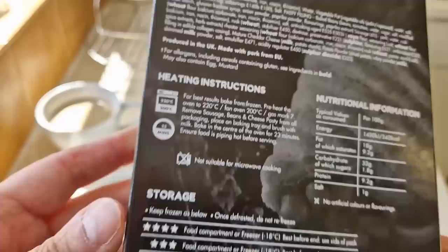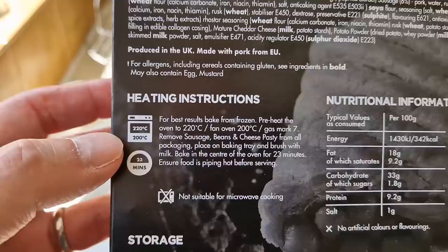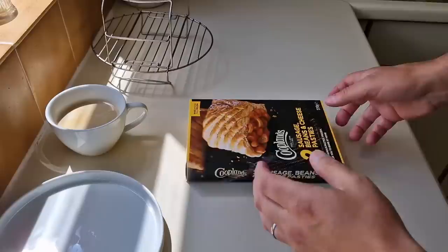So let's have a look at the cooking instructions - or heating up instructions. 220 fan and then 200 degrees. For best results, oven bake, which I'm going to do.